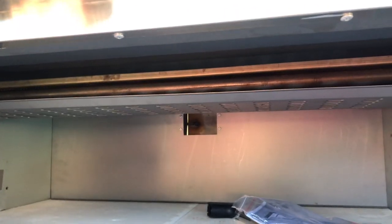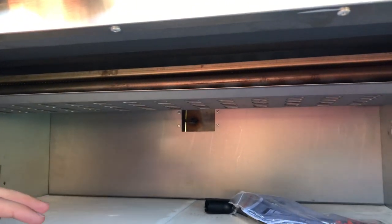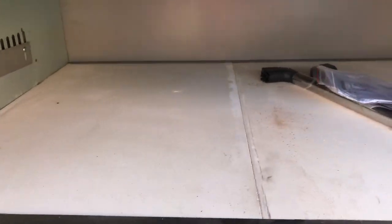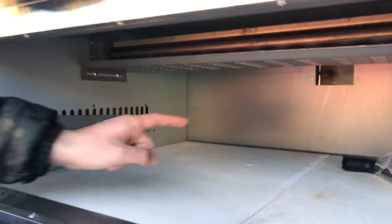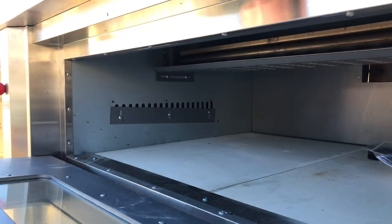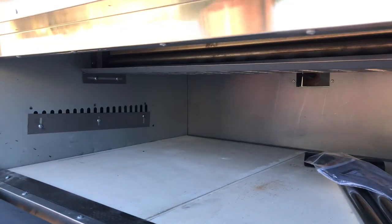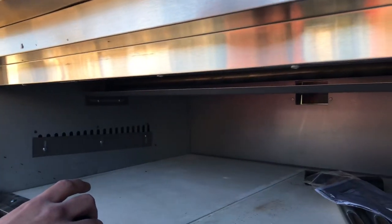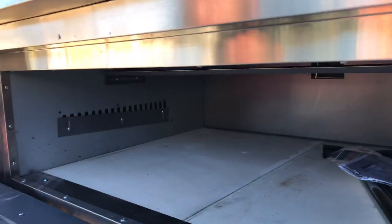You have two heating elements, or two heating areas, where the oven will cook from — one on the top and one on the bottom. There's also a little opening in the back — that's for the smoke. So when you're cooking your pizza, the smoke can come out through there. In order to open that up, there's a little handle or switch here which you pull out, and it'll open up on the back so the smoke can come out.